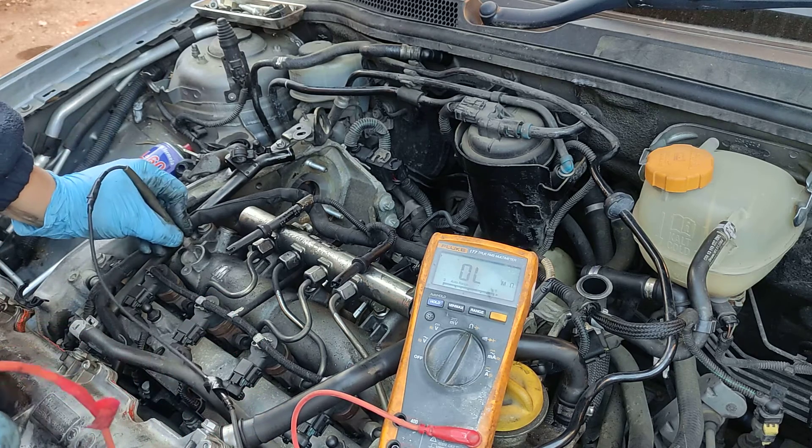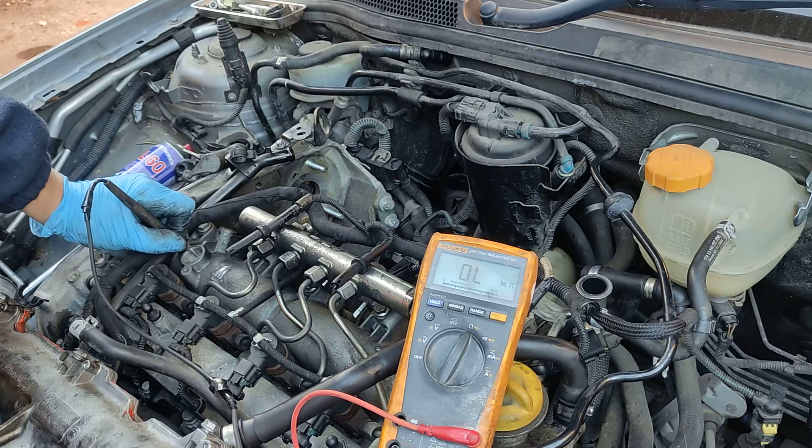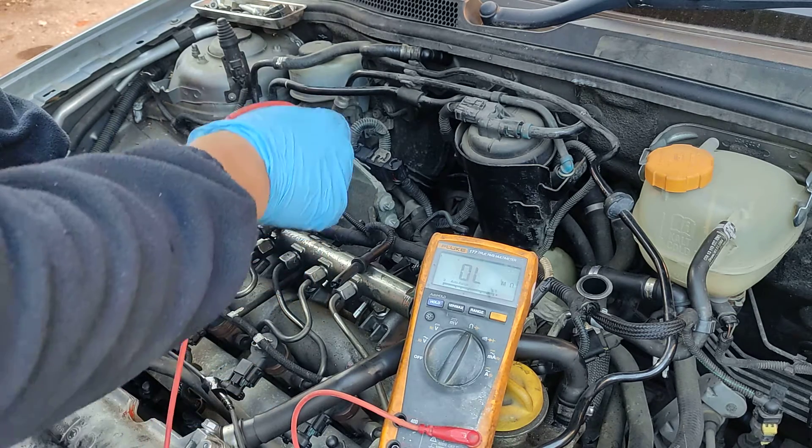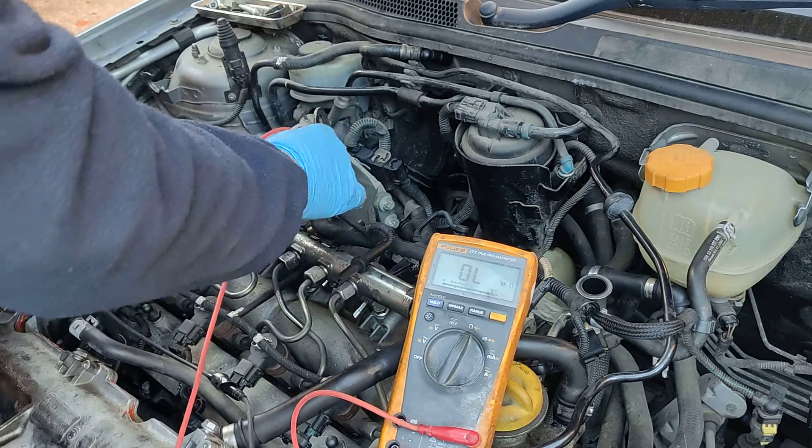First thing, we need a good ground — just poke it here on the other way, or you can grab yourself the minus. Then we need to take out the plugs and we need to probe on the top of them.